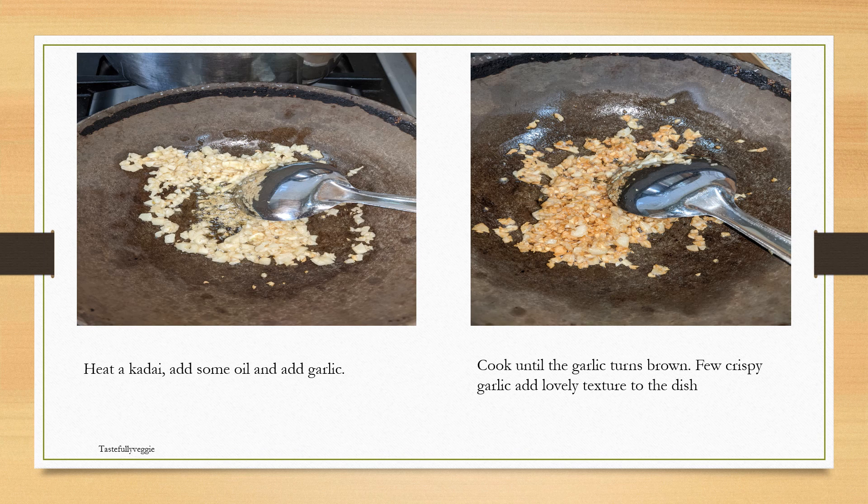Now this is the most interesting and important part of the dish — the garlic is what adds to the flavor. Heat a kadai and add some oil, add the chopped garlic and cook it until it turns a bit brown. They turn a bit crispy and lend a beautiful texture and flavor to the dish.